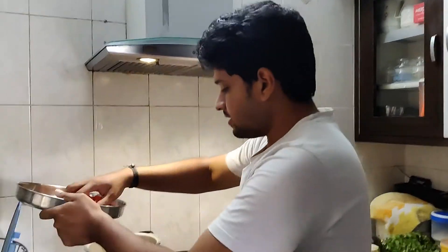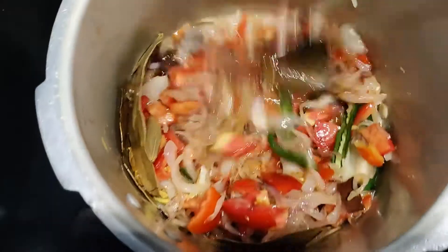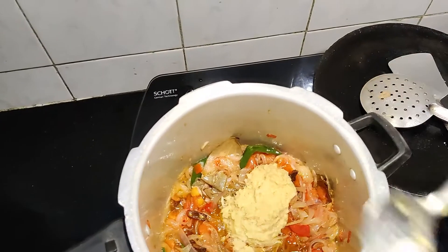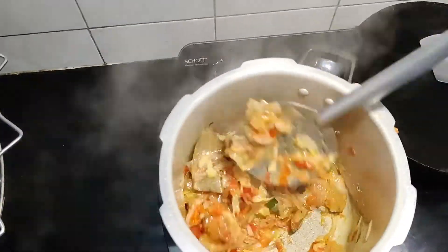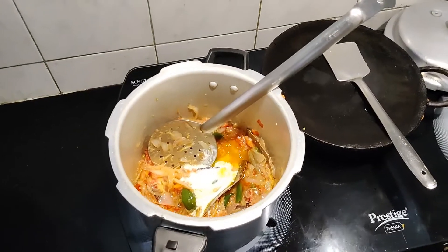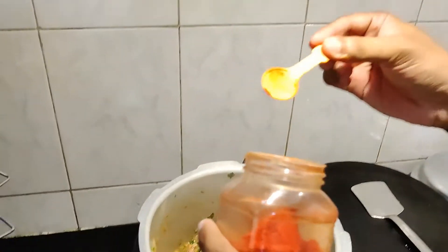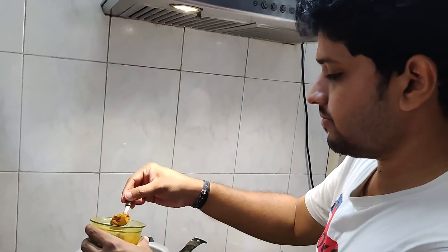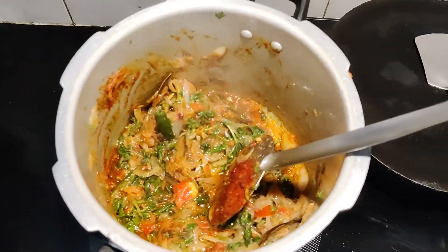I will add the seasoned pepper. We will add the shallots. We will add the curl. Let's add some salt. Add some garam masala. Let's add some mutton.